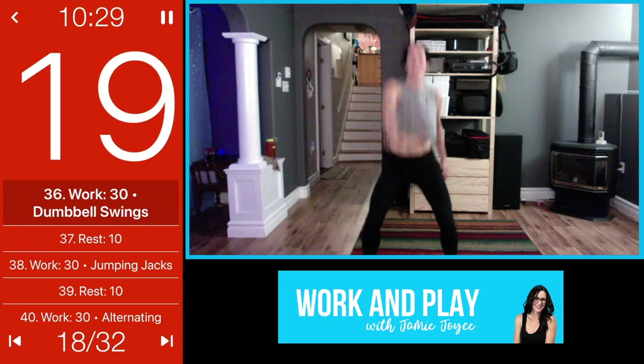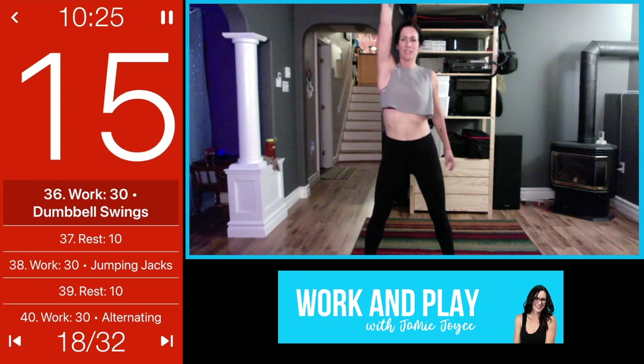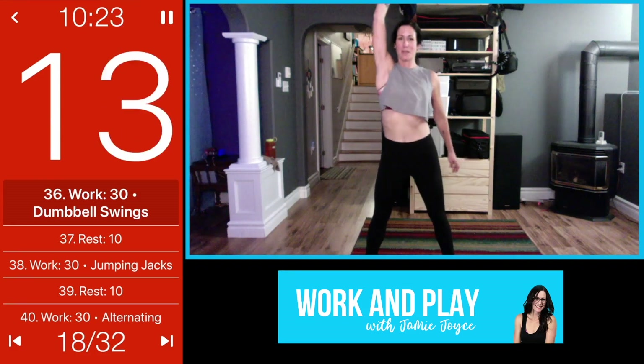This is where you really have to dig — starting to get a little tired, definitely winded, but you push.